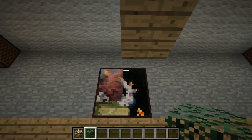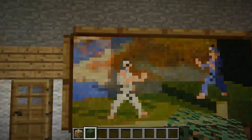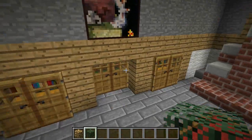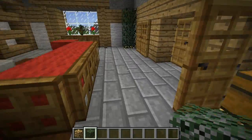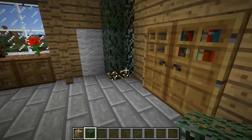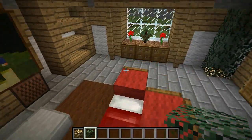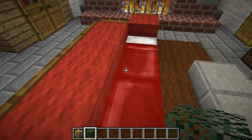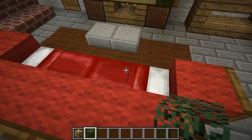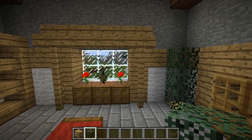That about covers it — you can stick paintings up as well. This place is looking pretty cozy. You've got double chest, double chest, and a single chest over there. This room could actually double as your bedroom since the beds are right here on the couch. So if you don't want to build a separate bedroom, just build the living room and you're set — you can sleep on the couch at night.